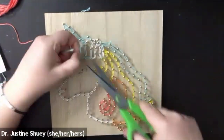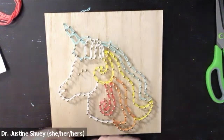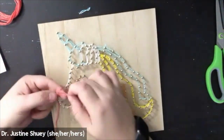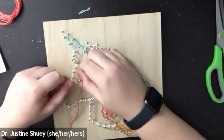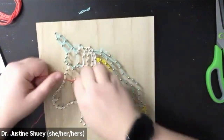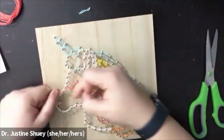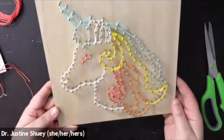I'll finish it up with a double knot and trim it down, and then I'll go through and do the eye — which is just three little nails. I'll trim a piece of pink off first, tie it around, and loop it around. I actually did more than both sides on the eye so that it really pops, because it's such a small section. Double knot it at the end, trim it down, and there you have a unicorn — it's your own unicorn.